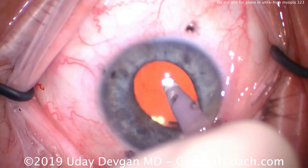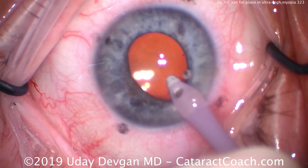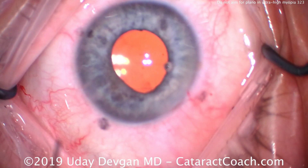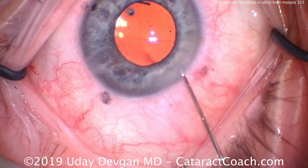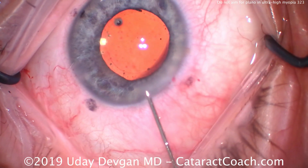The key here is that after long discussions, I was confident this patient would not be happy at a plano or close-to-plano outcome, so we targeted the minus 5 to minus 6 range. It's a huge improvement — the patient had more than 30 diopters of myopia before surgery — and so the patient is very happy.